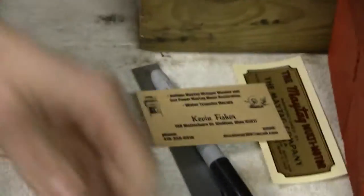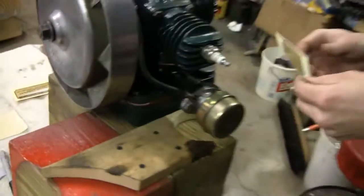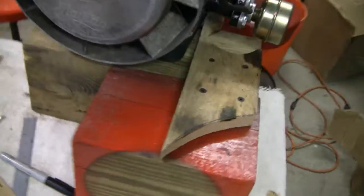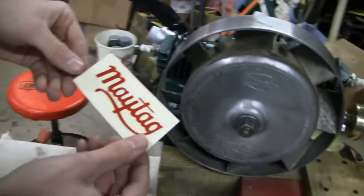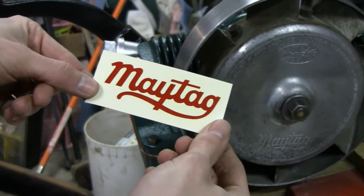Show me the other stickers. That one there goes right there. There's another one over here — it says 'Notice' — somewhere on this side of the engine. Then there's one for the cart. And this one here just doesn't go on the engine anywhere, it goes on the cart or something you have. Makes it look good, details it up.